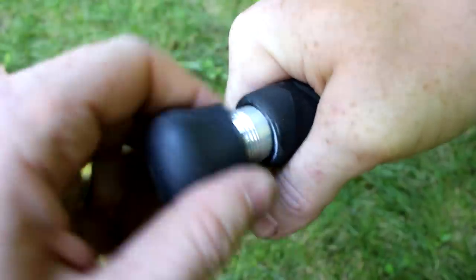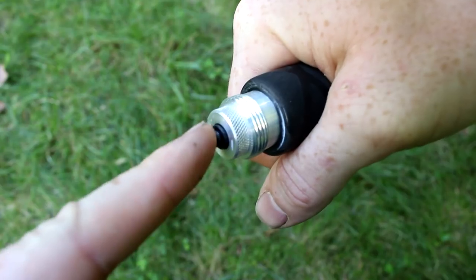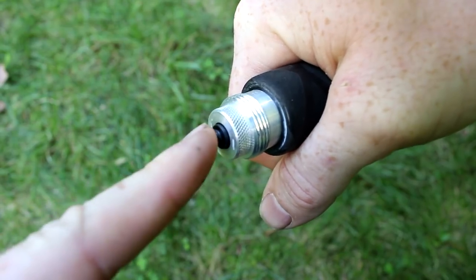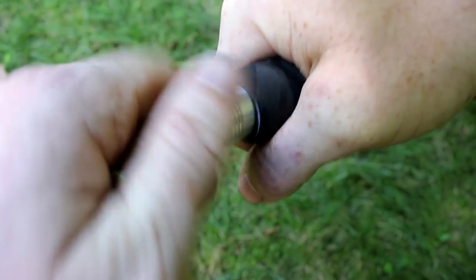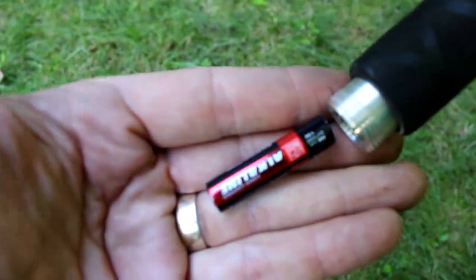What makes this rod unique is that it glows in the dark. There's a light inside the second half of the rod — the top piece. There's a button on the butt section of the rod. You unscrew the end cap, which exposes a little button you can click on and off. You can also unscrew the button to expose the AAA battery.